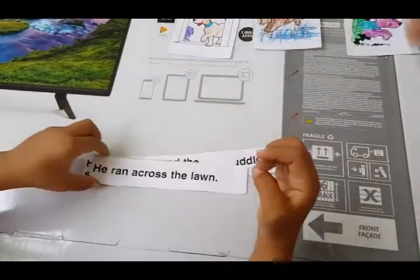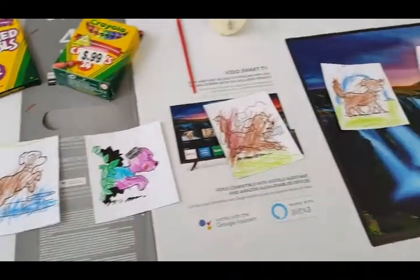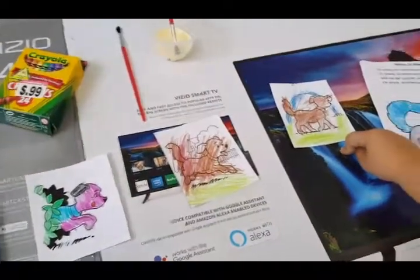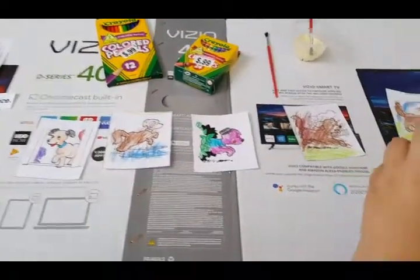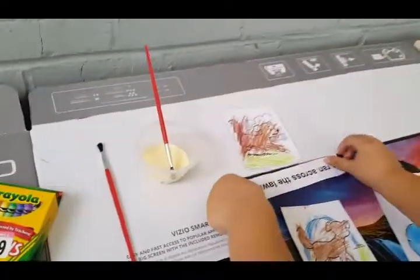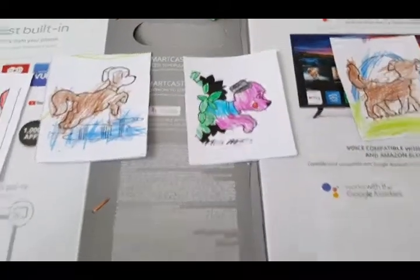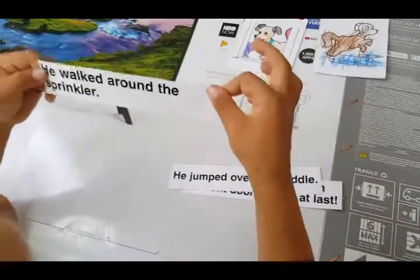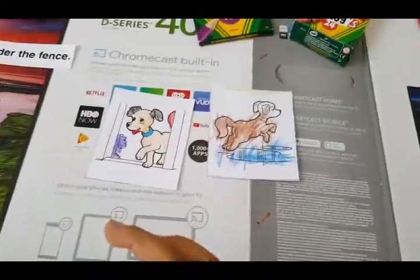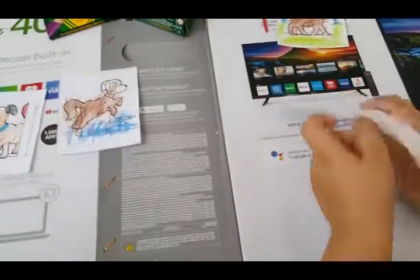Next Jayden reads: 'He squeezed between the bushes.' Mila correctly matches it. Good job — put that sentence under there, and there's another page for our book. Then: 'He walked around the sprinkler.' Mila finds the right picture — there's our next page. Jayden gives her the sentence and she places it under the picture. Good job! Next: 'He jumped over the puddle.' Mila identifies the picture. Alright — give her the sentence, and there's another page of our book.